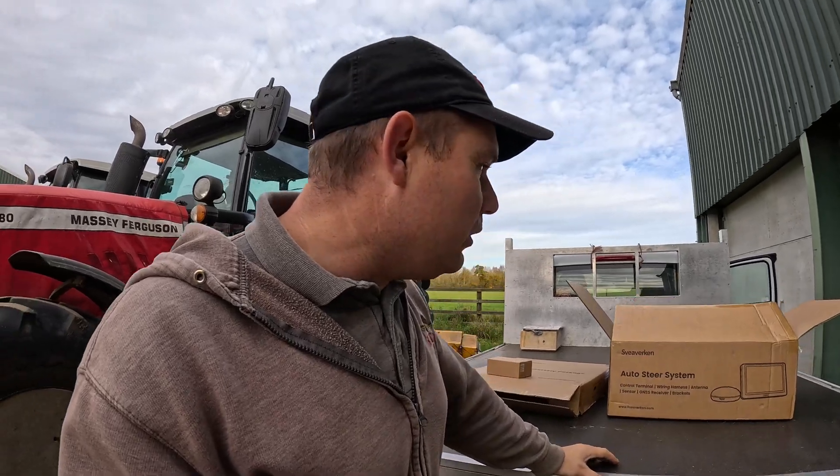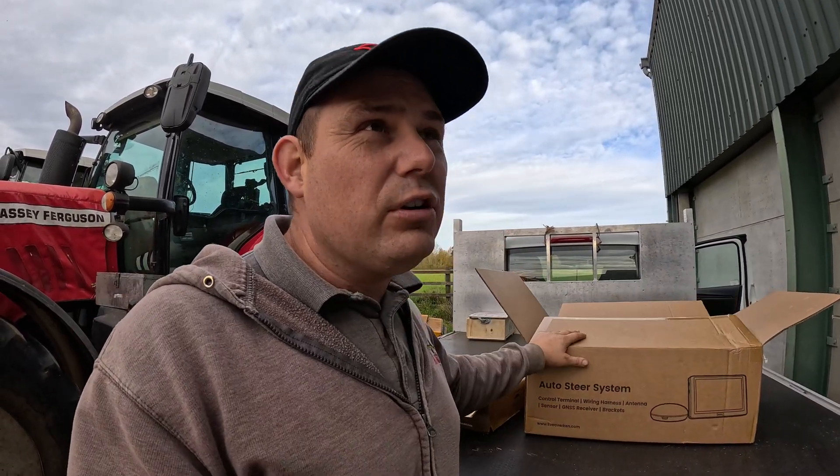We've got something pretty cool to show you this time. You'd have heard me talking about it — in the summer we were going to work with Swerverken on their new hydraulic steering kit. It arrived last week and I'll talk you through it, unbox it, and have a look at what's in the boxes. This is their new hydraulic steering kit.